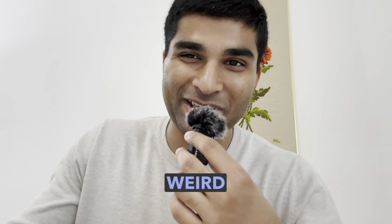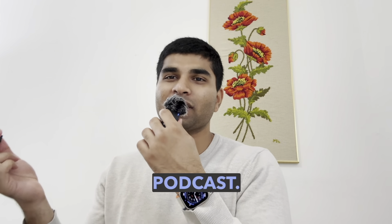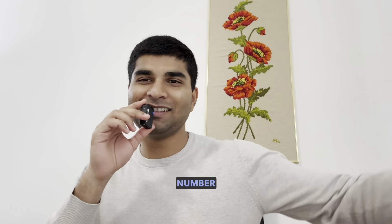This is microphone number one and this is microphone number two. It looks a bit weird doing this, but this is the way to test microphones and it's important for the upcoming podcast.